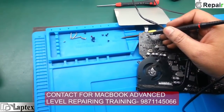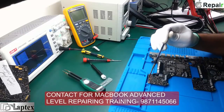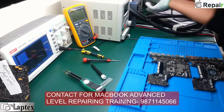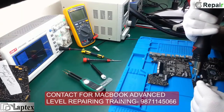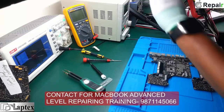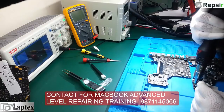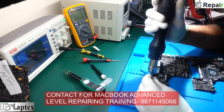I am going to change this boost regulator IC, because there is perhaps some technical fault with it. I have the same scrap motherboard here and I will take the IC from it and place it on this board.